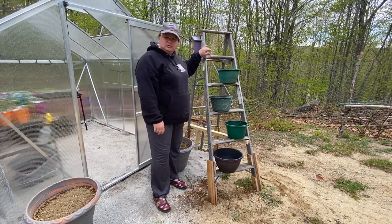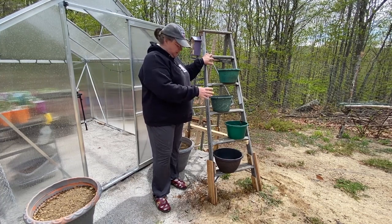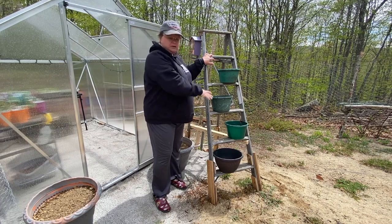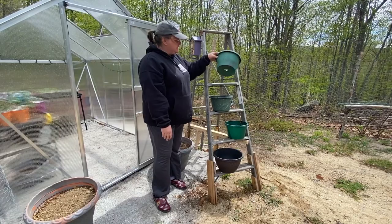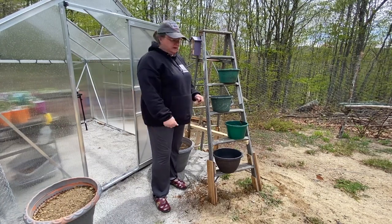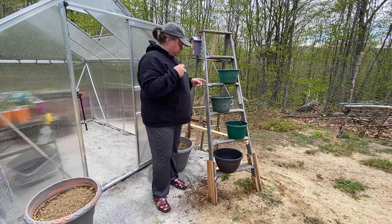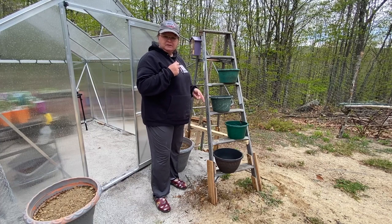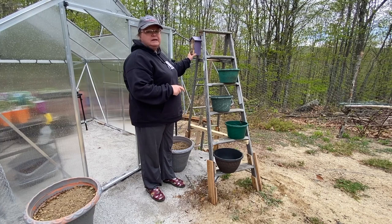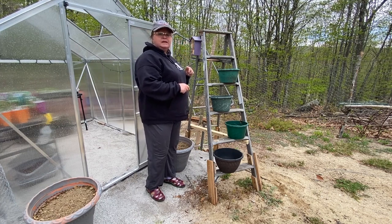This step ladder has been in the family for a long time — it was my grandfather's. When he passed, my mother took it, but they decided they needed a new one because it needs to be shored up. They were going to throw it out, and I said no, I can use that. I think I'm going to put my herbs on this, maybe some flowers too. I found these containers in my storage corner and I'll fill these with herbs and flowers that I'm not using in the garden beds. I also have my leaf cutter bee house here — this will hopefully bring in some leaf cutter bees to pollinate anything that needs pollinating.